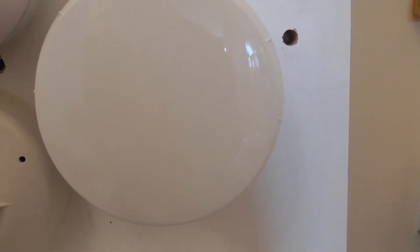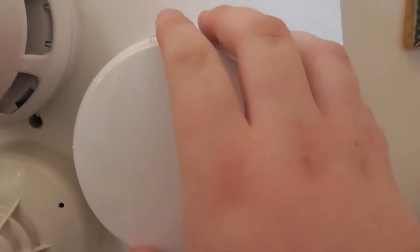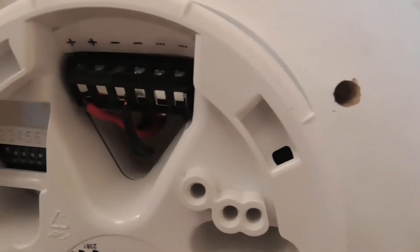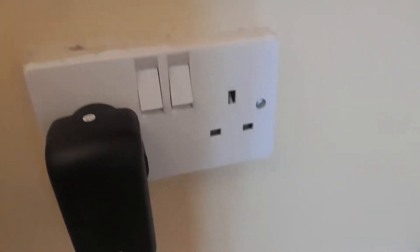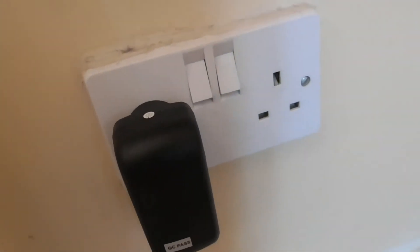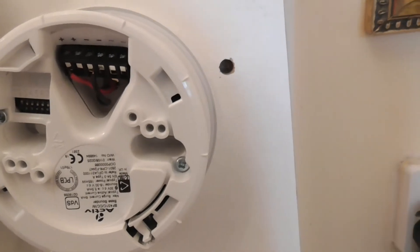Hi everyone, it's J1 Fire Systems, and today we're going to be testing the CTEC active sounder. As you can see, we've got our wiring, our positive and negative, and it's connected to an 18-volt power source. In a second I'll put the power on and you should hear the sound going off. In this video I'm going to be testing three main tones.